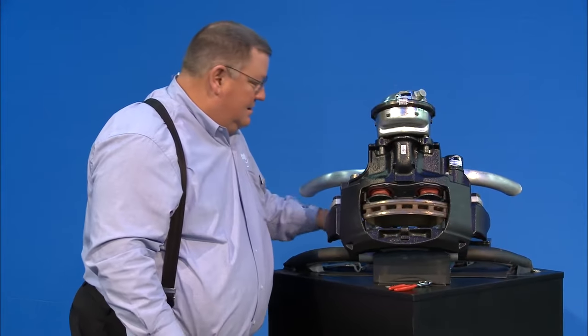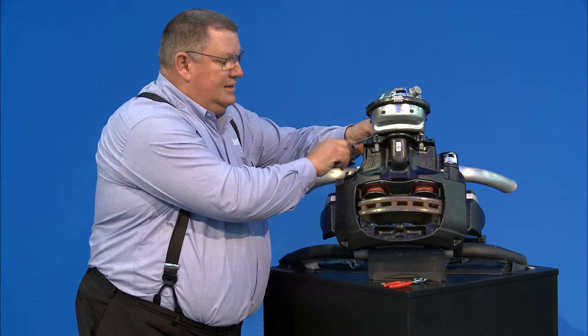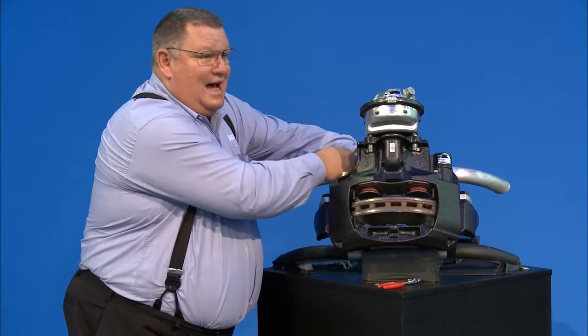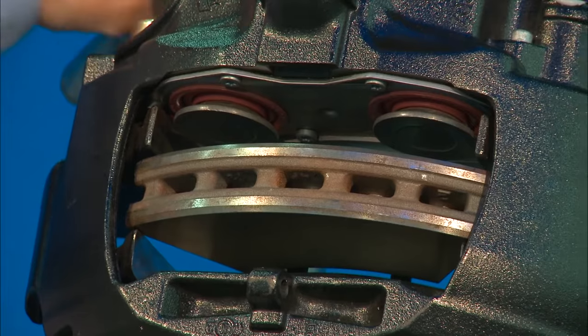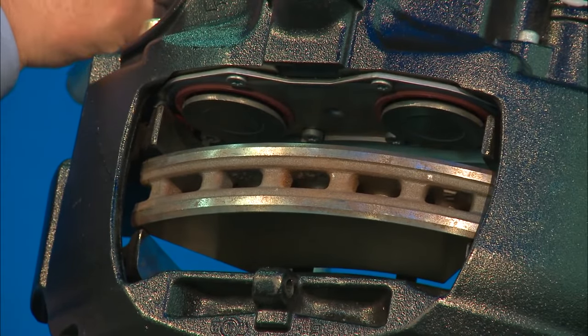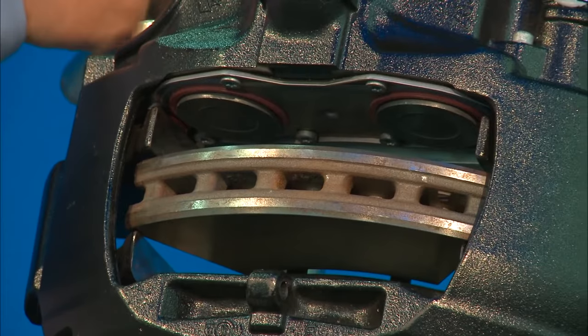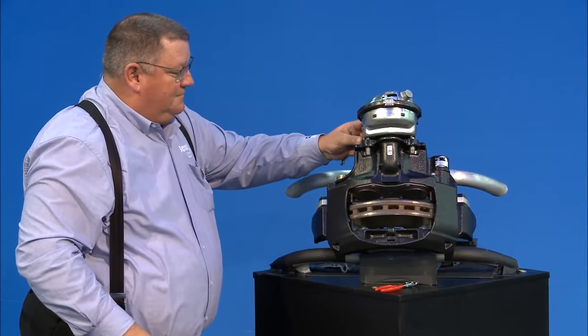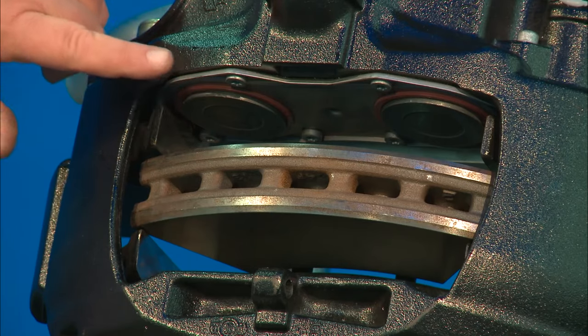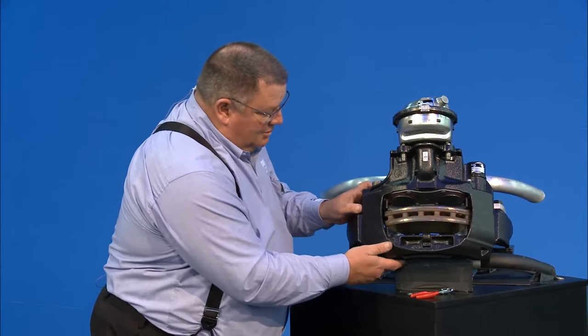Now we're going to continue to back the tappets all the way in, because we need them fully retracted to put in new pads. Continue backing them in until they come to a stop — you can feel it. Remember the disc doesn't retract into the caliper, it stays outside. Once they're in, we've confirmed the tappet boots are good and the guide pin boots are good.